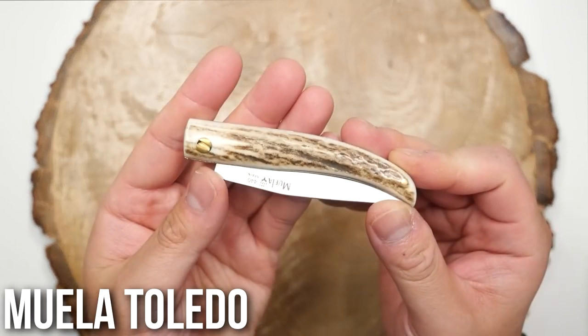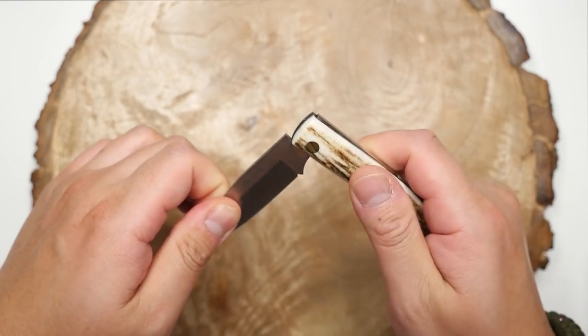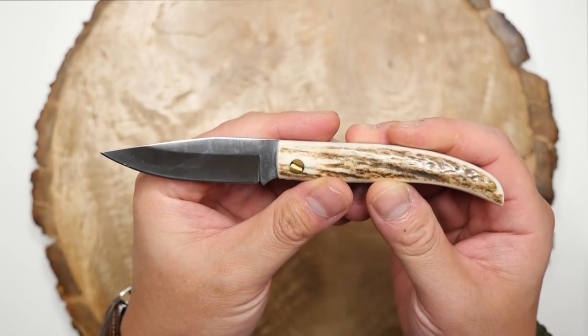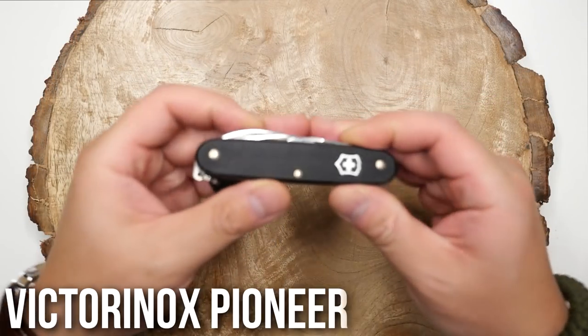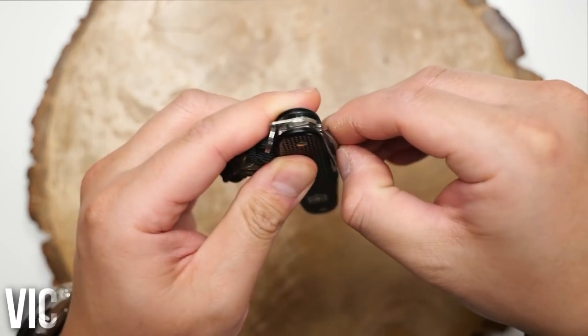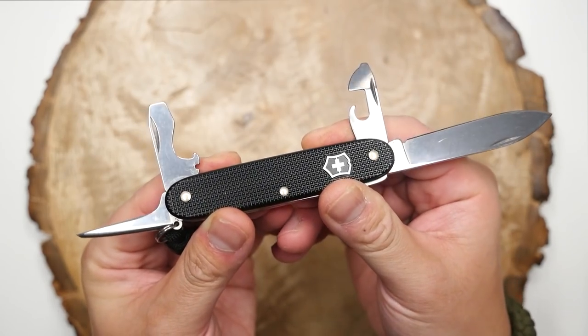This is a Muela Toledo slip joint knife. It has a nice bone handle and it was a souvenir my parents got me many years back when they traveled to Spain. Here is my Victorinox Pioneer. I love this one — I find all the tools on it very useful and I like having at least one Swiss Army knife in my collection.